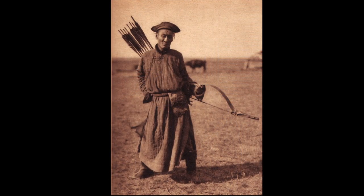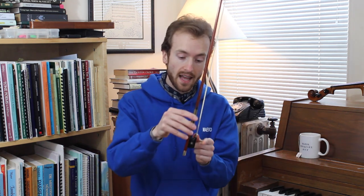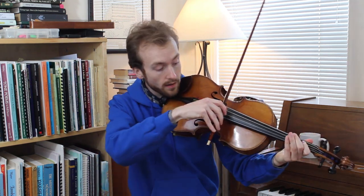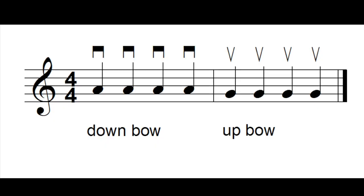We think that the idea of bowing a stringed instrument comes from the horse cultures of Central Asia in the first millennium AD. They were already using horse-strung bows to hunt with, and at some point somebody just had the idea of playing a string instrument. There are two more elements of the bow: this end is called the tip, and this end is called the frog. There are two directions we can bow in: from the frog to the tip, which is called the down bow, and from the tip to the frog, which is called an up bow. There are symbols in musical notation for both — down bow and up bow.